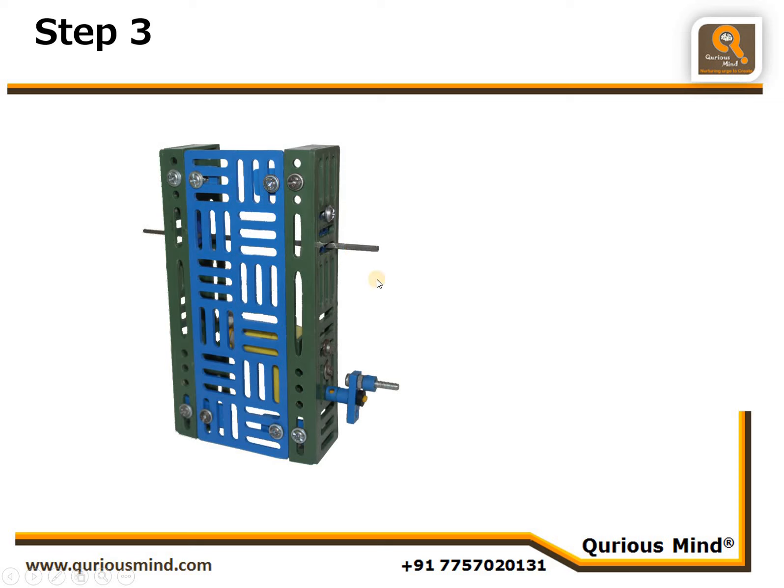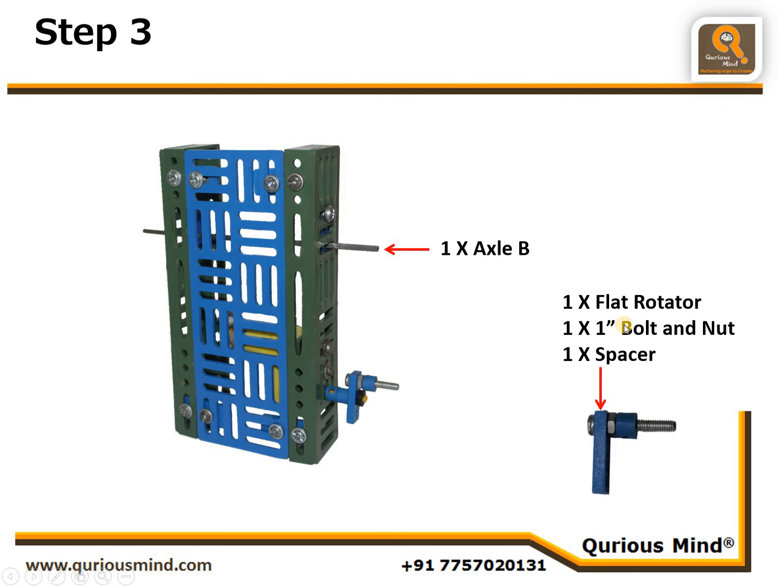In this step, we are going to put one big axle through the holes of these two flat rotators connected in the last step. We are going to connect one small assembly using one flat rotator, one 1-inch bolt and nut — the nut is tightened to the flat rotator. Then we put one spacer on that, and this assembly is mounted on the motor shaft and locked using one shaft lock. We will call this Assembly A.